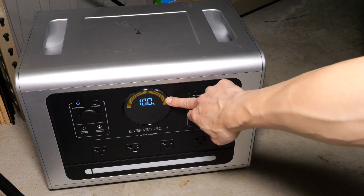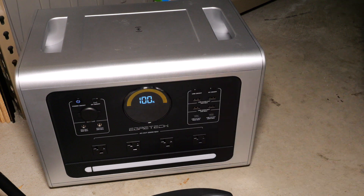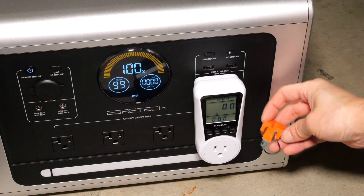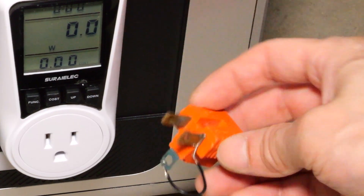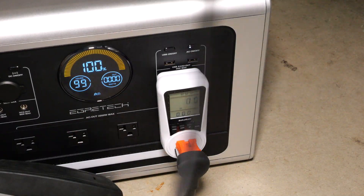I got it charged up to 100%, so let me unplug it. Now we're going to dump this electricity into my car via the Tesla mobile connector. I'm using a neutral-to-ground bond plug that I hacked myself. Plug it in there, plug in the mobile charger, and plug it into my car.